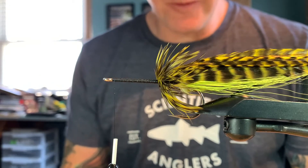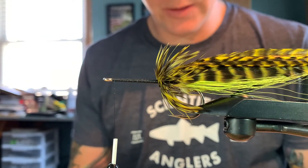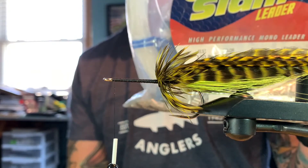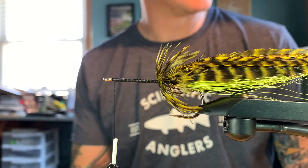Hey! So some of you asked me about the poppers — how I build a popper wall, for lack of a better term. What I like to use is 130 pound hard mono. This stuff is High Seas Grand Slam leader.